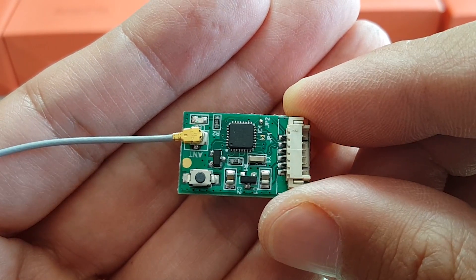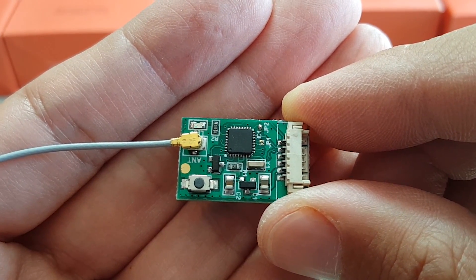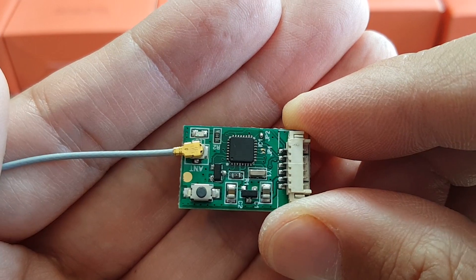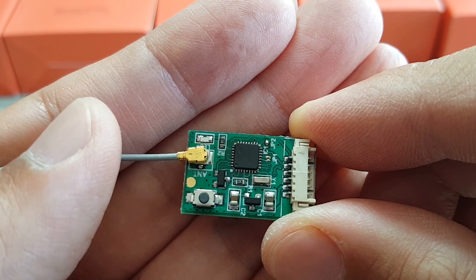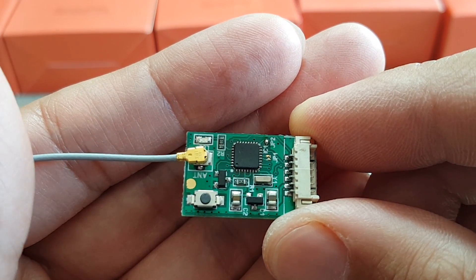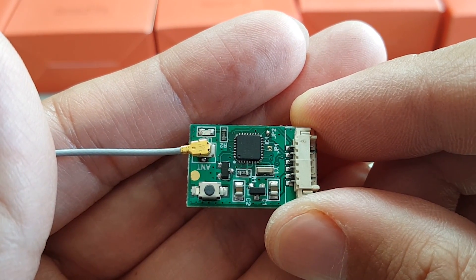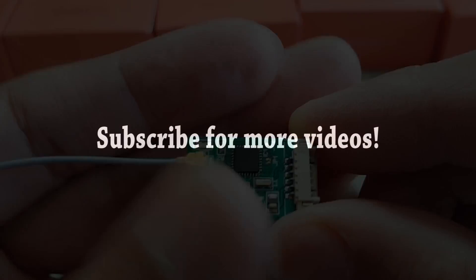Anyway guys, I'm going to test this out, do some range testing, get this on a little micro quad, and fly it around — see how it does, see how the telemetry works. I'm going to do that in a future video, so please stay tuned to my channel for that. Let me know if you guys have any questions or comments about this receiver, and I'll try to address those in the next video. I hope you liked this video — I will talk to you guys in the next video. Thank you.